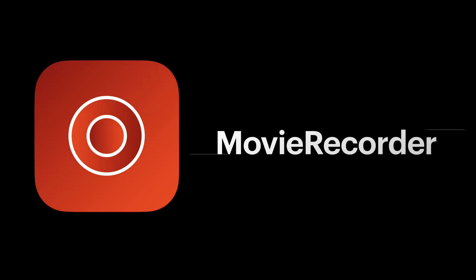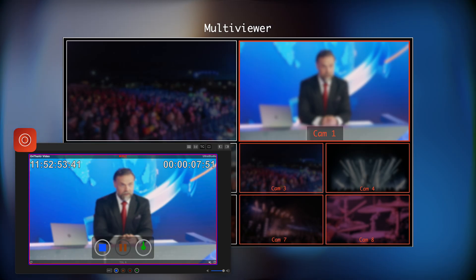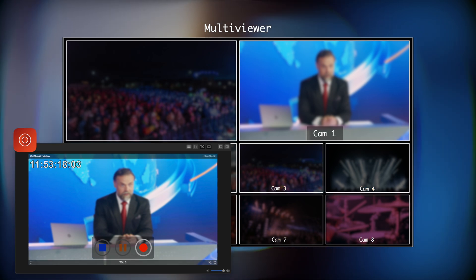Let's start with Movie Recorder. Movie Recorder 4 will now have support for TSL 5 tallies. This free new update will send the source name to your multi-viewer, and when you start recording it will highlight it red, when you pause it will highlight it yellow, and stop will clear the tally. TSL 5 tally is available in Movie Recorder 4.6, which is still in beta as of this video.